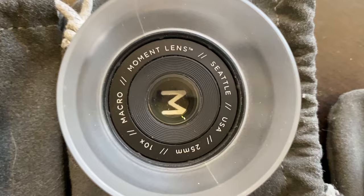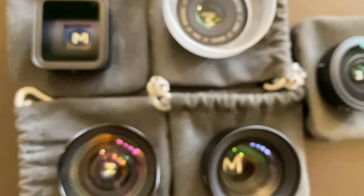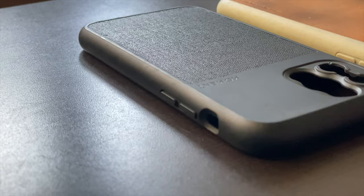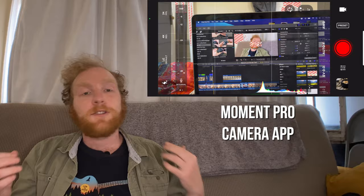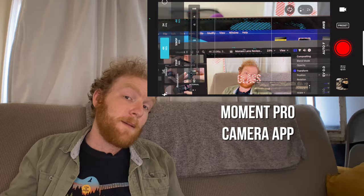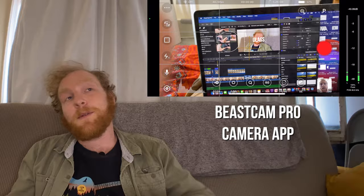Some other things worth noting: all Moment lenses come with a microfiber bag and a front lens cap, but not a rear lens cap — you'll have to buy that separately. Moment lenses used to come with a lifetime warranty, but it's now two years. Cases are available for iPhone, Samsung, Pixel, and OnePlus devices, and all lenses are constructed from aerospace-grade metal and film-quality glass. Moment also has their own Moment Pro Camera app, which I intentionally didn't cover in depth here, but I'd be willing to make a dedicated video on it — or even a head-to-head against the Beast Cam app.